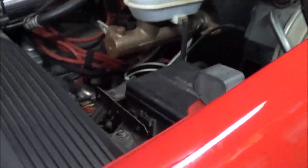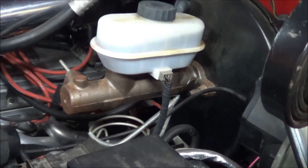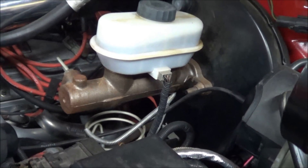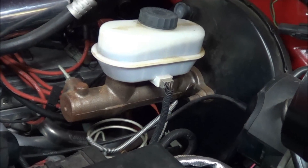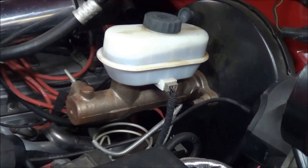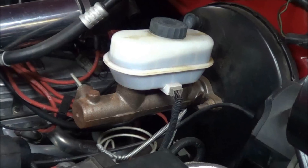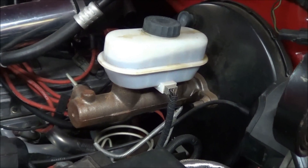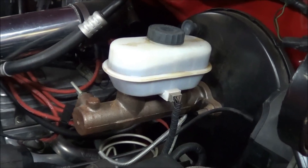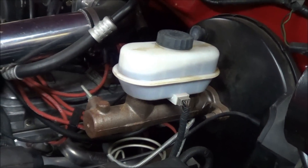So I'm going to show you how to do it on my truck. You can see the fluid looks really dark inside the reservoir. Once we're done, it will look clean and more yellowish — right now it looks more brown. The first thing we're going to do is suck all the fluid out of that reservoir and then refill it with fresh fluid.